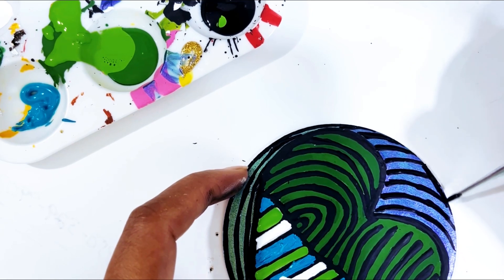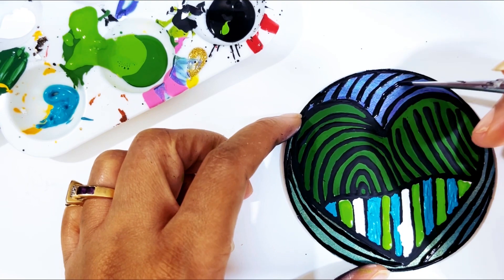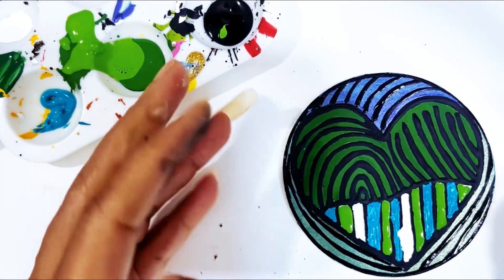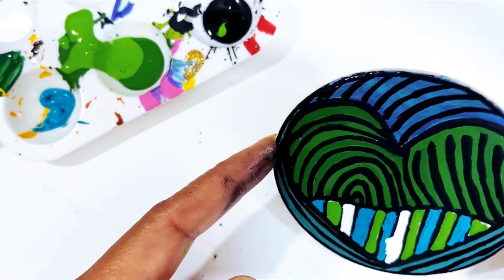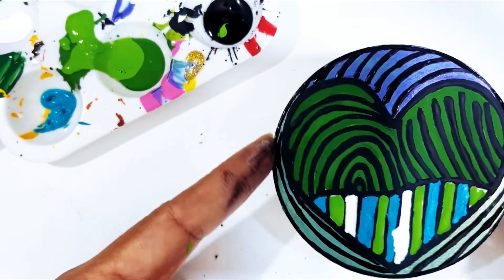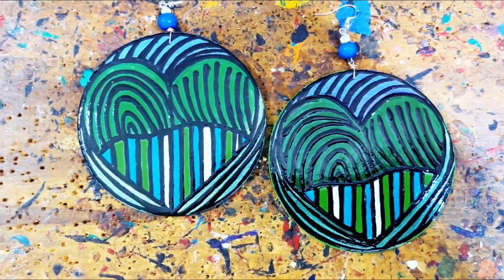I'm going to clean up all my lines — I want my lines to be a little more defined. Then I'm going to gloss it, paint my edges probably one of these colors, gloss it, hook it, and then I'll come back. This is our caged heart design.